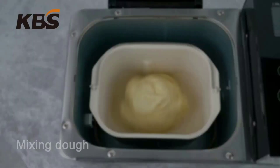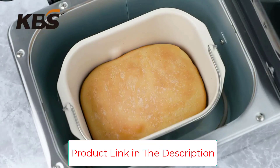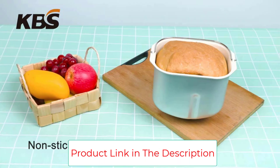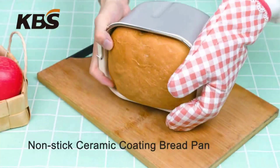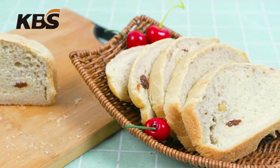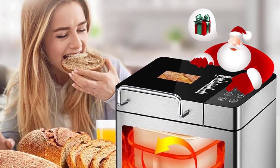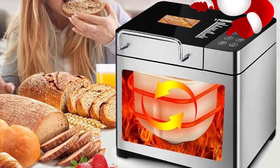KBS Pro highlights: superb wheat and white bread, loaves look fantastic, top-notch crust color. It is fully stainless steel, with product dimensions of 15.7 inches D x 11 inches W x 16.1 inches H, wattage of 710W, and brand KBS.